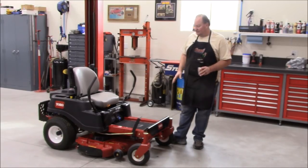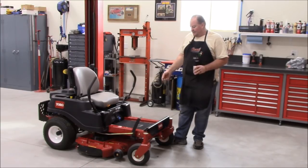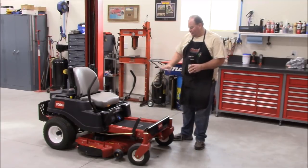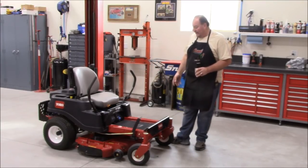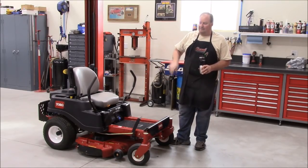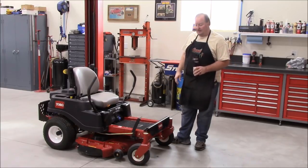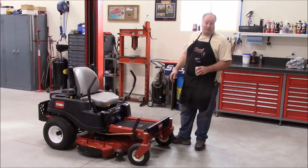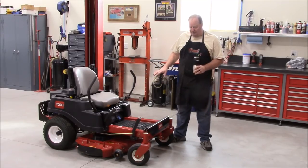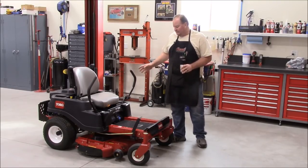The SS series at the big box stores has a stamped steel, thinner-gauge deck. This MX has a fully welded and fabricated deck with rolled edges. I can testify it's a heavy deck — it took me and my son to lift it up onto the motorcycle lift when I was changing the bearings.